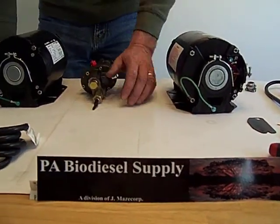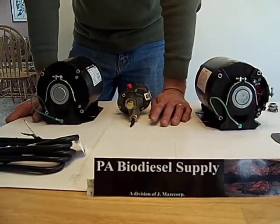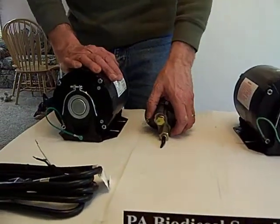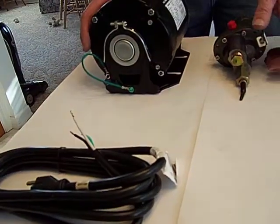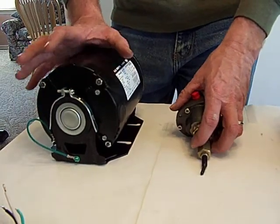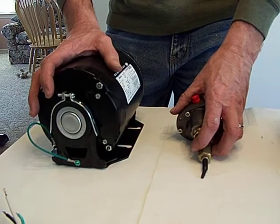This is brought to you by PA Biodiesel Supply. This is our eighth video of eight, and to be honest, there's probably going to be a couple more. We're going to show you how to hook up a motor, pump, and do the wiring. One-third horsepower, carbonator mount motor and pump — you'll need this for practically any 55 or 60 gallon per hour centrifuge.